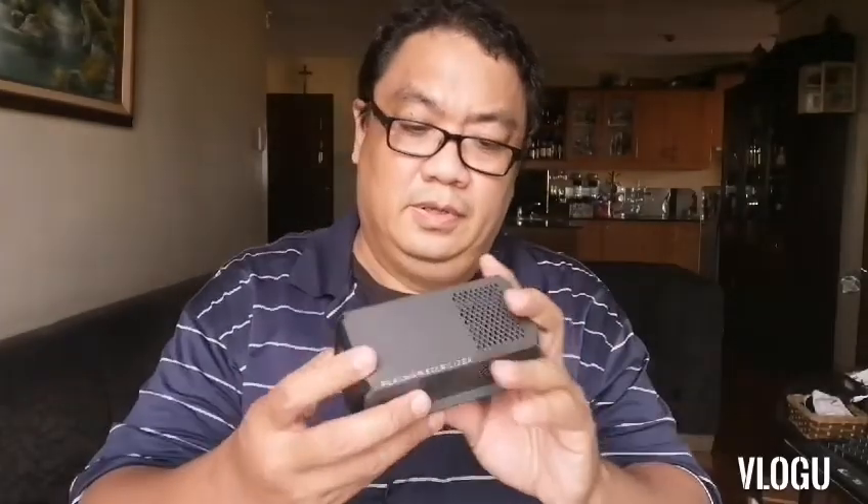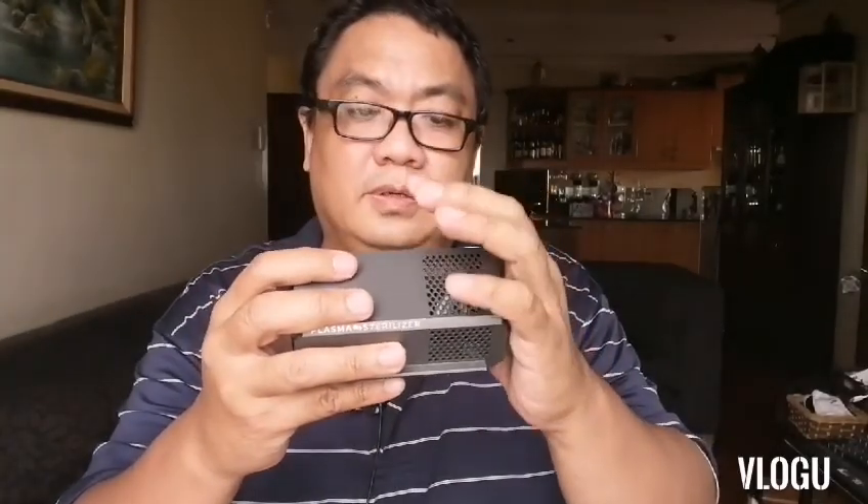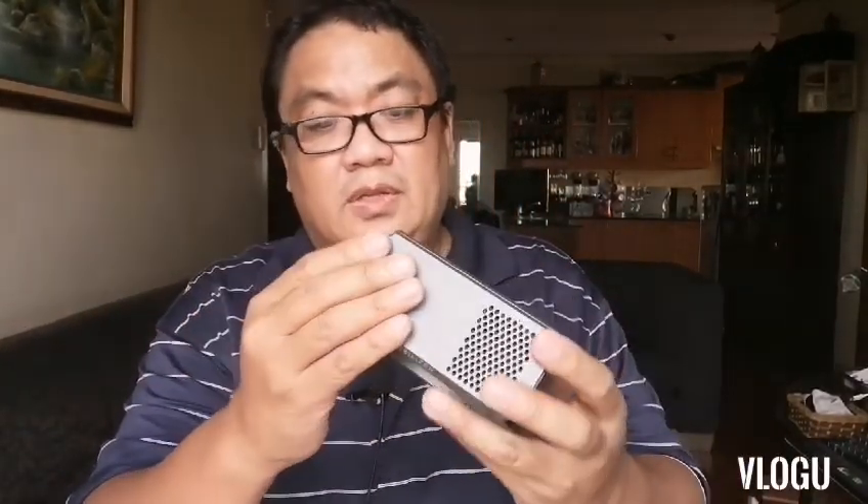I'm powering it up now. It's running — I can hear a fan. It's dispersing something; there's a slight smell, or maybe it's just the motor. You can feel the motor running. So there you go — you can hear the fan. I'm not sure if it's sucking air in here and pushing it out, but it's working.